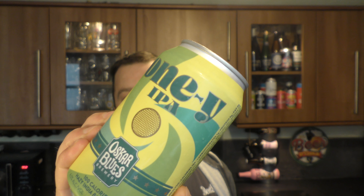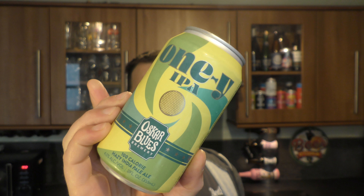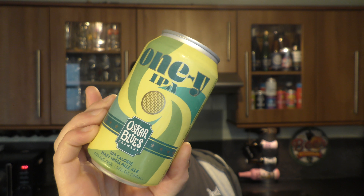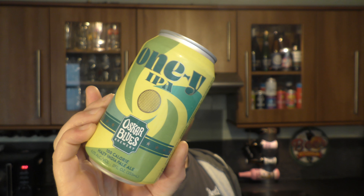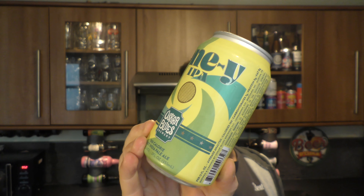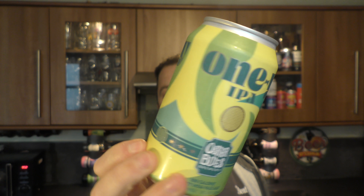It's beer o'clock on Real Ale Craft Beer. Today we've got a can of Oney IPA coming from Oscar Blues Brewery. It's a 100 calorie hazy India Pale Ale coming in at 4% ABV, 12 fluid ounces which is 355 millilitres. Nice looking can, got a bit of 60s hip going on.